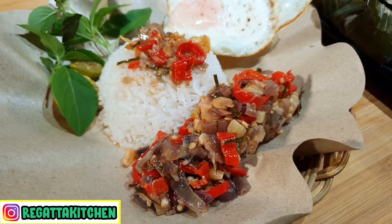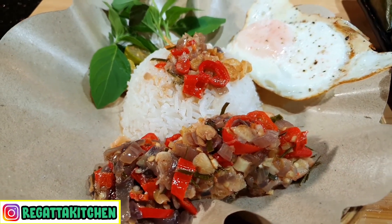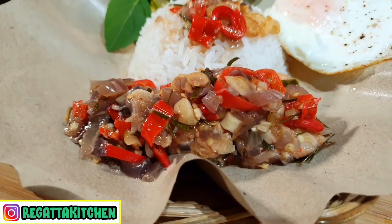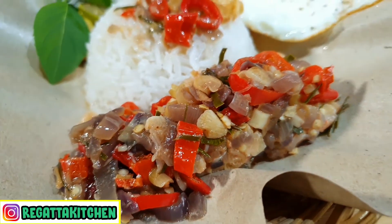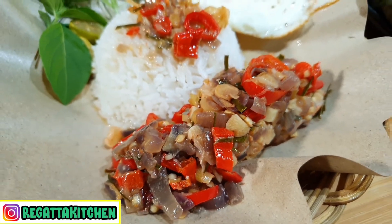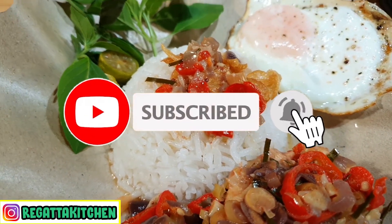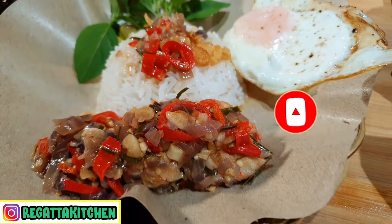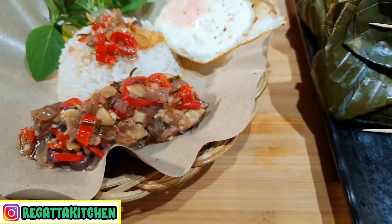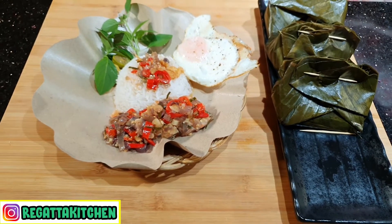Teman-teman, silakan dicoba. Kalau suka, boleh like dan share resepnya. Boleh juga komen ya, teman-teman. Dan kalau yang belum subscribe, silakan subscribe supaya dapat video-video baru setiap minggunya. Jangan lupa tekan loncengnya. Terima kasih sudah menonton. Sampai jumpa di next video.